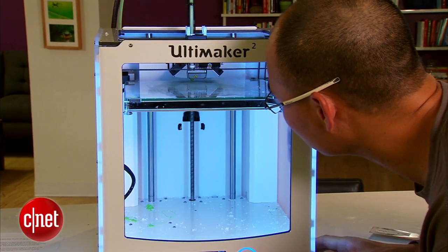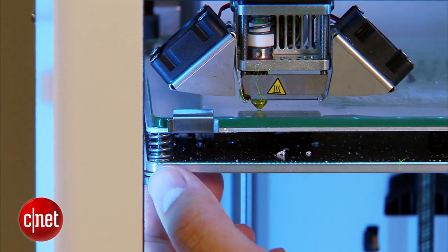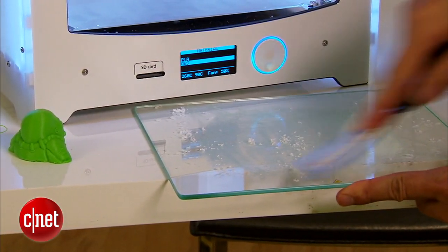The fact that the print plate is made of glass makes it that much harder to get the distance right. Good thing I'm nearsighted. By the way, the print plate here is removable, making it very easy for you to clean it.